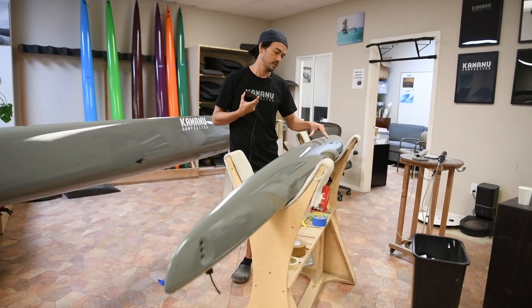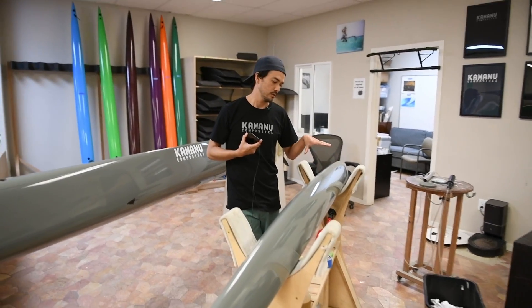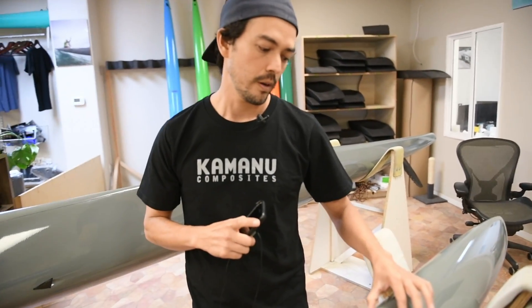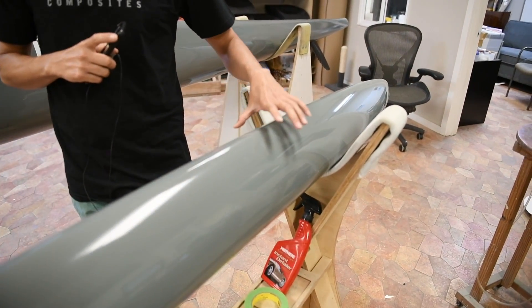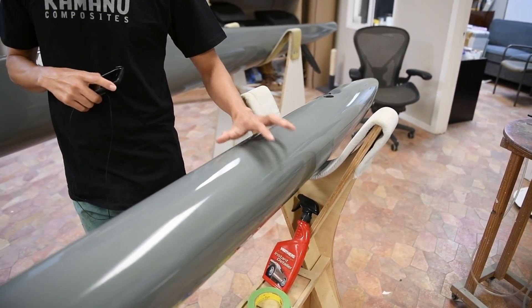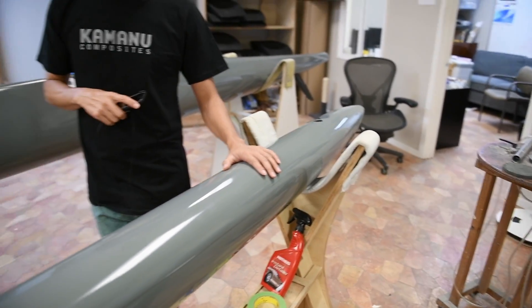Ultimately we realized the only way to make a significant improvement is again going more narrow on the waterline. You'll notice the waterline is almost V-shaped, so you get a really narrow waterline when there's not much weight on it. As you put more and more weight on it, there's a ton of reserve volume up top — so it's very high performing in flat water and very good in the surf.